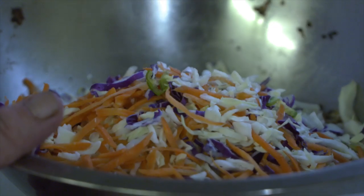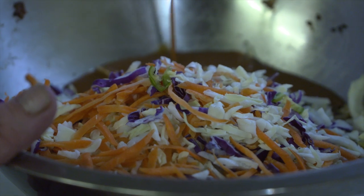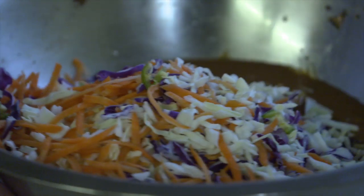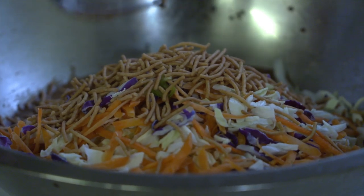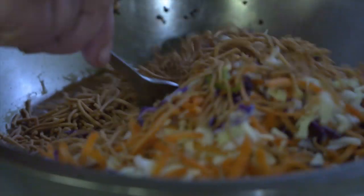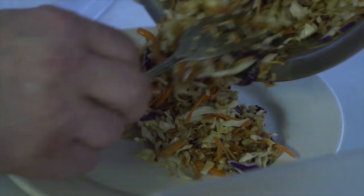For the homemade Asian dressing: rice wine vinegar, soy sauce, teriyaki, brown sugar, pineapple juice, and chow mein rice noodles. We're going to toss in the coleslaw mix — cabbage, carrots, shredded purple cabbage — along with a little serrano chili, just enough to let you know it's there. Give that a toss around and it'll make a nice set.